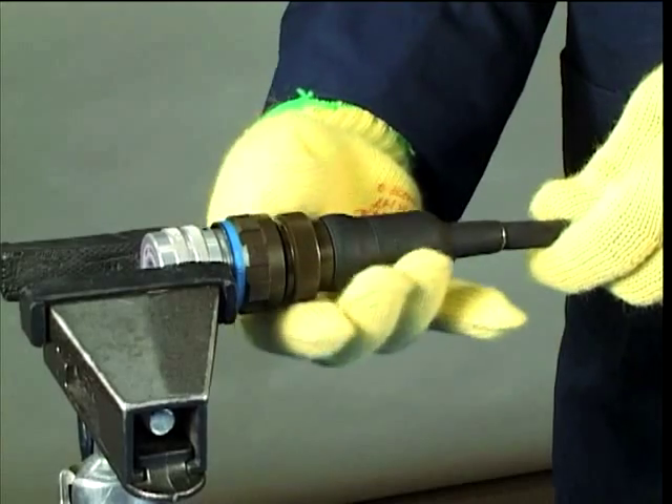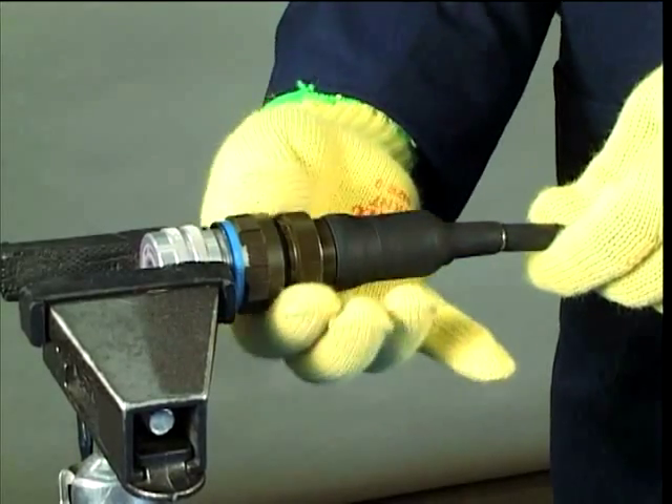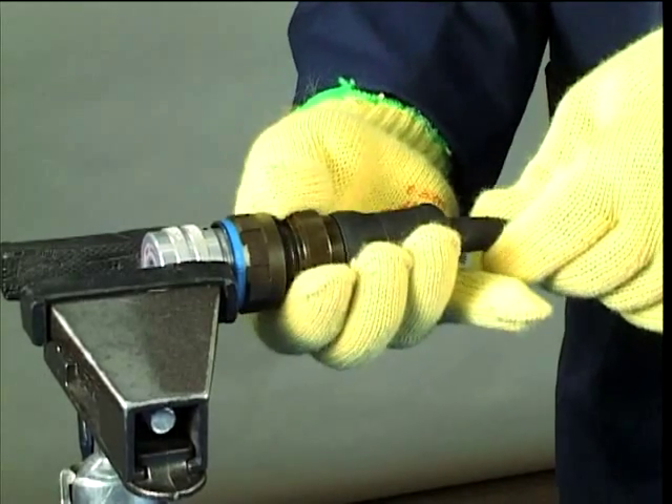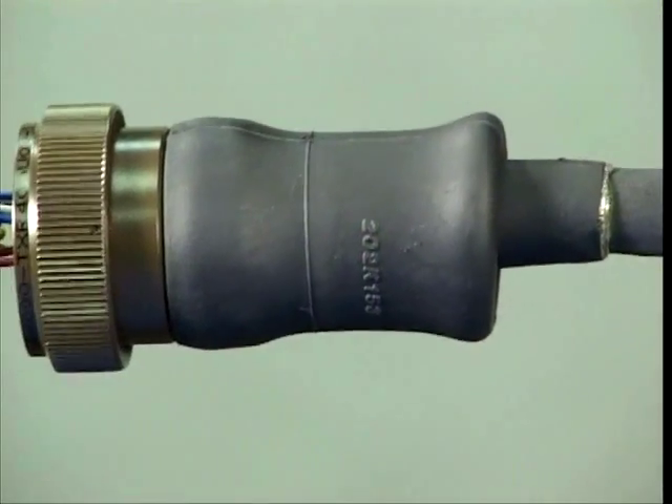Release and fully unscrew the connector adapter. Holding the cable form in one hand, pull the adapter back towards the cable, folding the larger diameter of the moulded part over the smaller diameter.